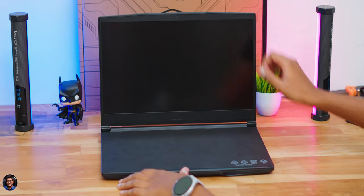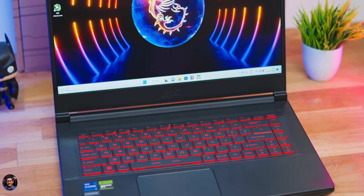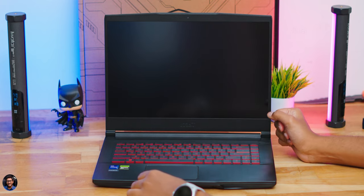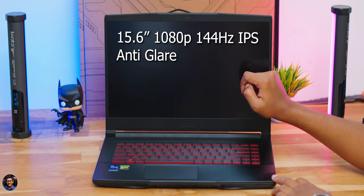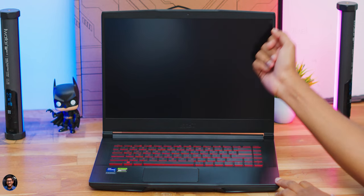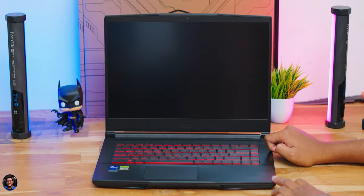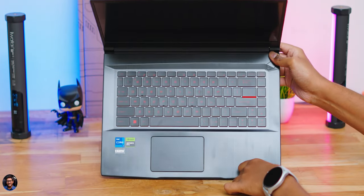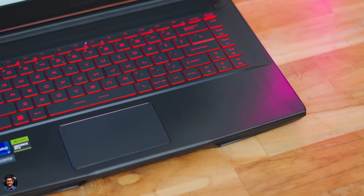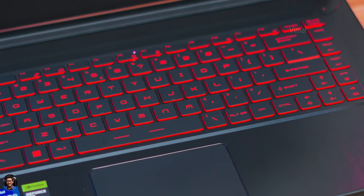Opening the laptop, the MSI Thin GF63 has a sporty vibe with red accents on the keyboard. The display section has the MSI logo at the bottom. It's a 15.6-inch Full HD 1080p 144Hz IPS-level panel with thin left and right bezels, though top and bottom bezels are thicker. There's a 720p HD webcam at the top. The power button has a uniquely integrated design, and the keyboard keys have painted red accents on the sides.